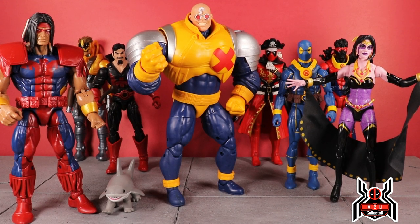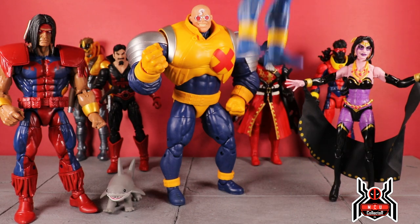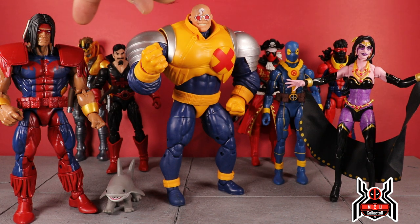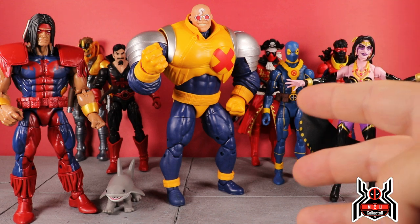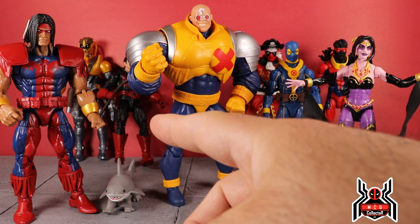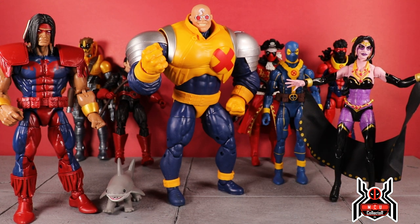Here are all the figures in the wave that build the Strong Guy build-a-figure: we have Shiklah, the blue and gold Deadpool (mine didn't come with the sheath it was supposed to — others like E. Rivera's review do have it), Sunspot, Pirate Captain Deadpool, Black Tom Cassidy, Maverick, Warpath, and Jeff the Land Shark. My ranking: Warpath number one, blue and gold Deadpool number two, Maverick number three, Pirate Deadpool number four, Shiklah number five, Sunspot number six, Black Tom Cassidy number seven.